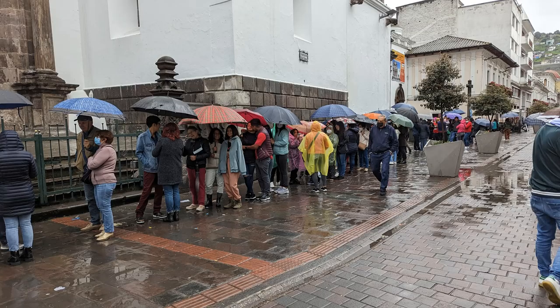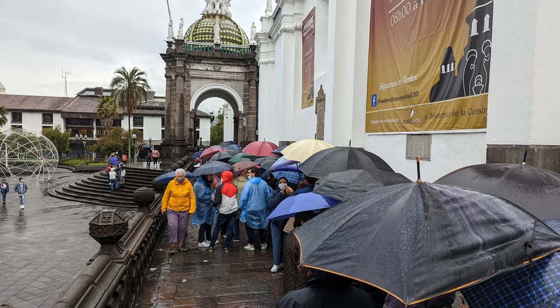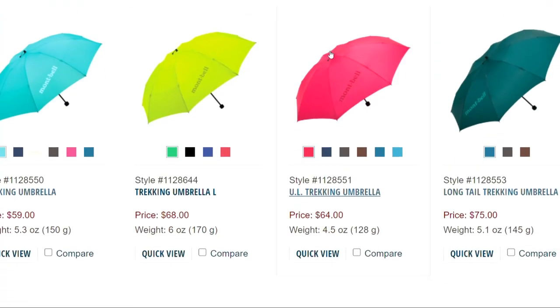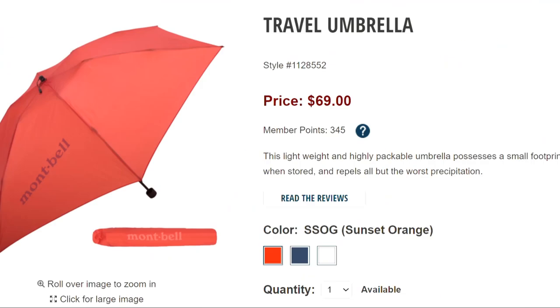One final note on size and functionality: the 34-inch diameter is rather small. I would consider this more of an emergency umbrella — something great to keep in your back pocket or to have just in case you get stuck out in the rain. This worked great for travel because I like having the extra protection of a small umbrella, but it doesn't always rain. However, if you're expecting a lot of rain, going to be outside a lot in cold weather, or want something big enough to cover a large backpack, you might want to consider a larger size. Montbell has some other great options in different sizes, albeit way more expensive.